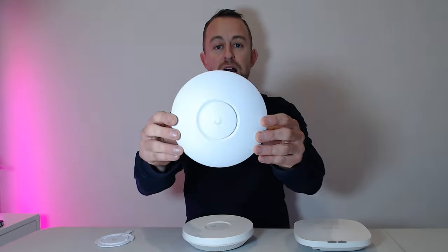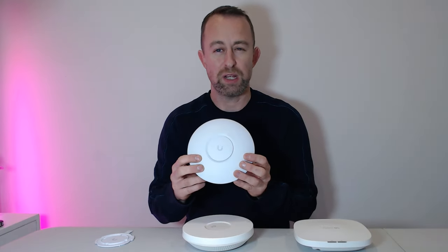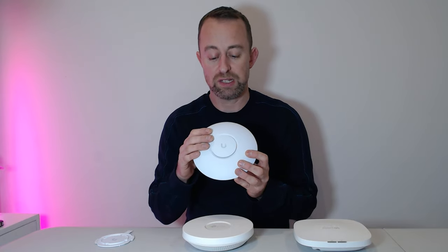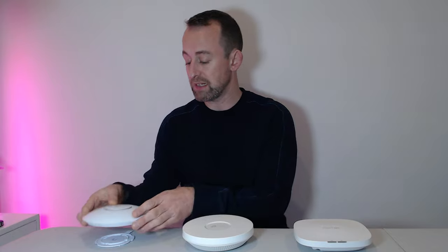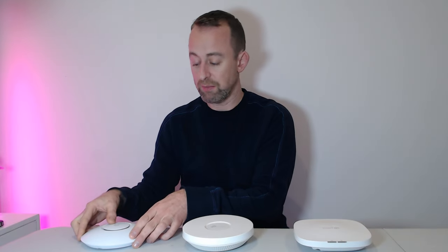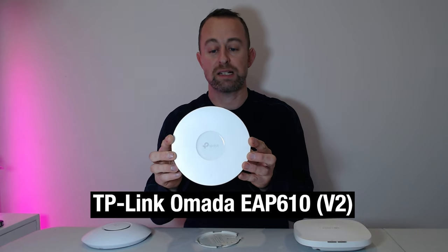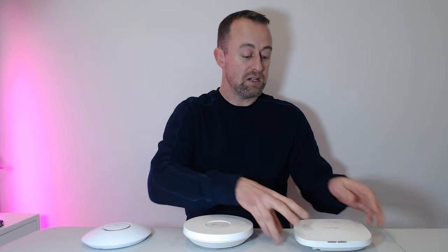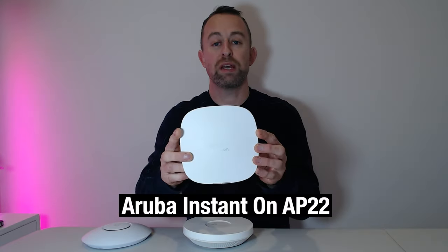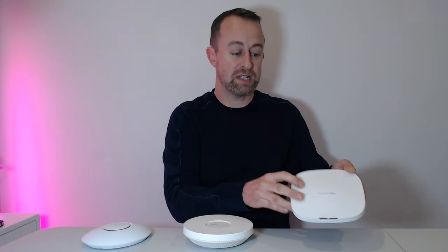The first one is Ubiquiti's UniFi U6+. This is a relatively new access point — it kind of surpasses the U6 Lite. It's a 2x2 Wi-Fi 6 access point. The next one is TP-Link Omada's EAP610, again a 2x2 Wi-Fi 6 access point, and the last one is an Aruba Instant On AP22, also a 2x2 Wi-Fi 6 access point.